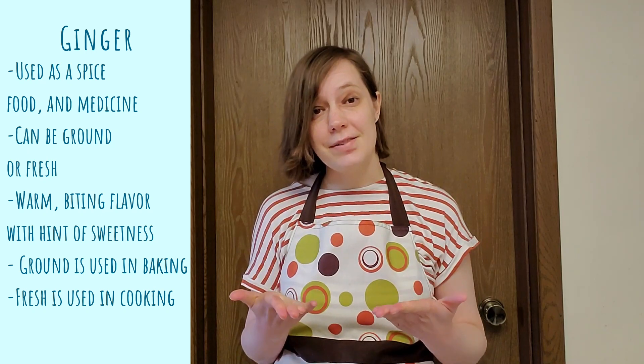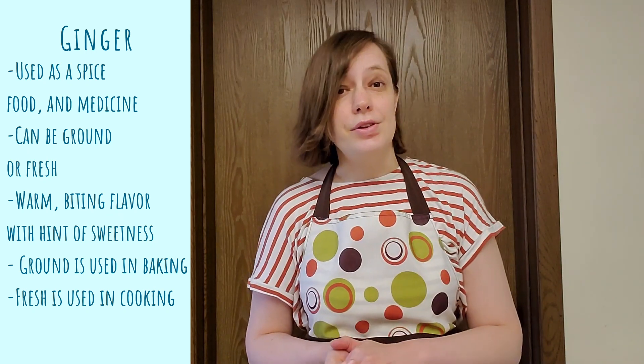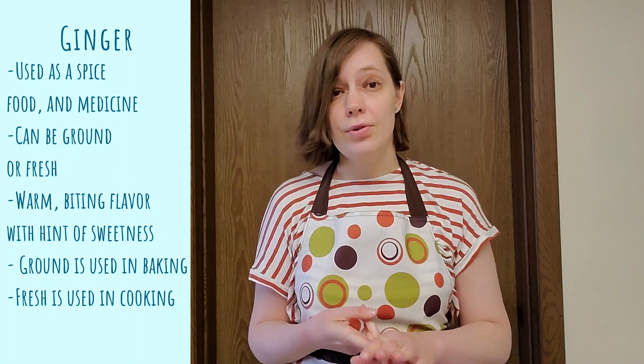Ginger has a very long and rich history. It actually dates back to ancient times, to India and China. There are records of its use, and throughout its history, it's been used as a spice, a food, and a medicine.